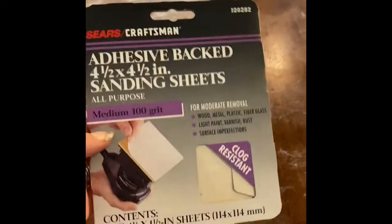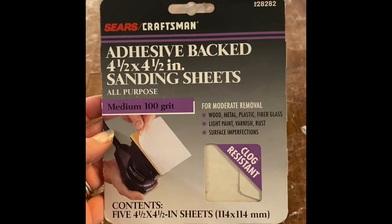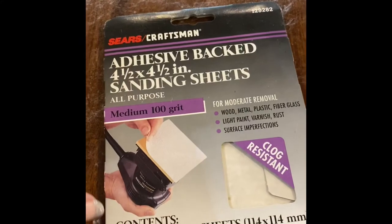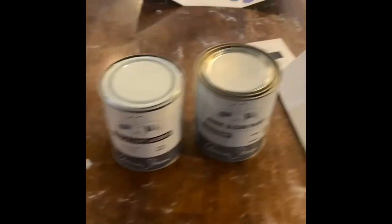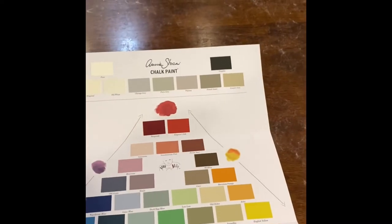I actually have some old sanding pads — they're supposed to go on the back of sanders, they're sticky, and I'm just going to use these. She said I honestly shouldn't need to sand the legs, just take some Dawn dish soap mixed with vinegar and wash them off. So after I sand the top down I'm going to do the same thing — wash it all down. Let's get started.